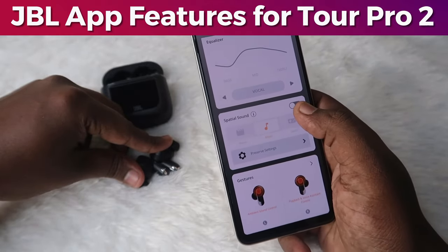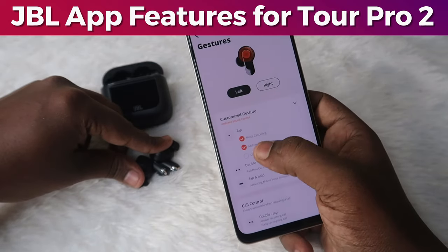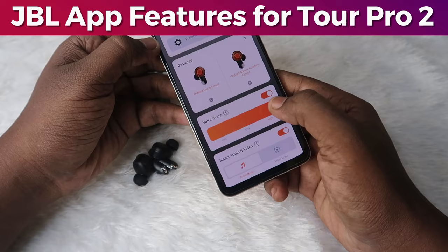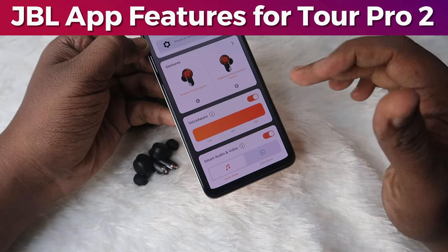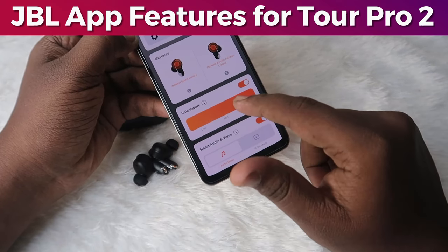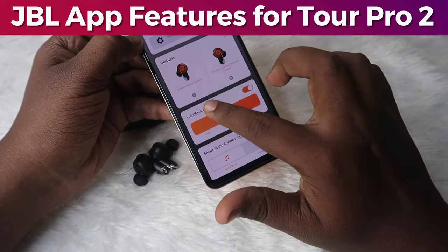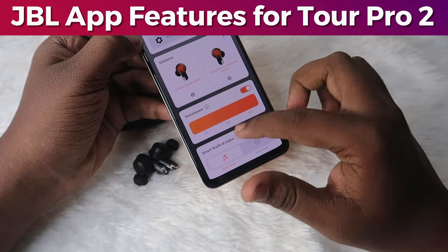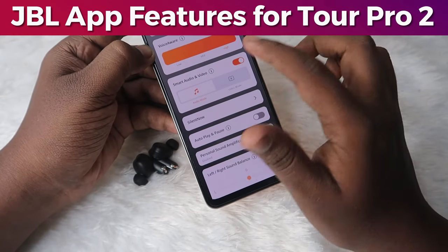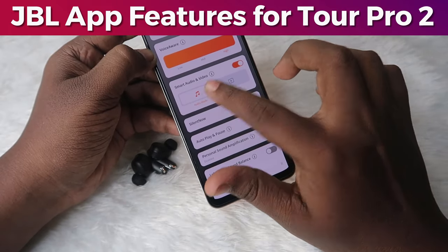If you want special sounds, you can enable that option. There is also a gestures option for the left and right earbuds — you can customize the touch functions. There is a voice aware feature: once activated, you can set it to low, mid, or high. On high, ambient noise will be very clearly audible, so you can easily communicate with a nearby person. There is also a smart audio and video feature — based on whether you are listening to audio or watching video, you can adjust this setting.